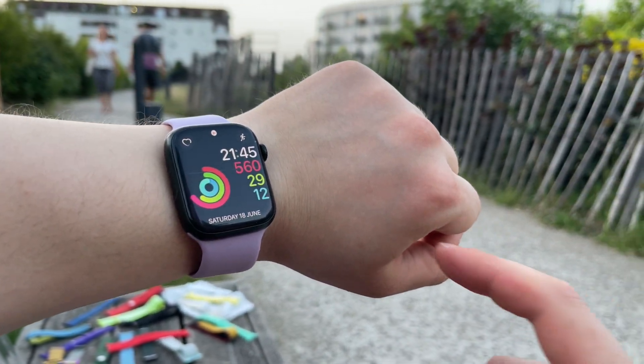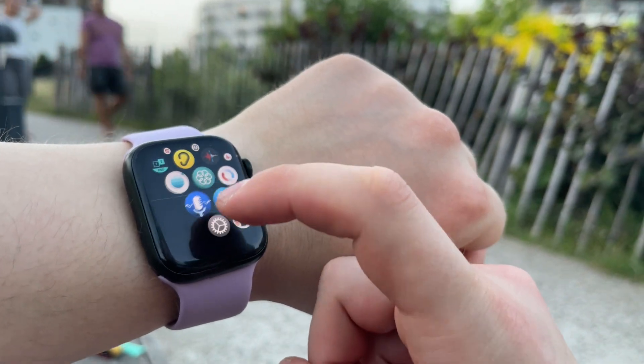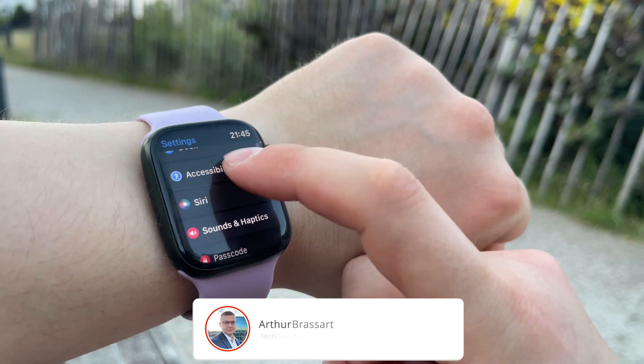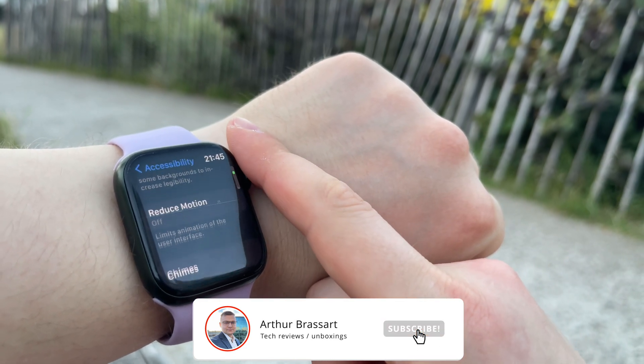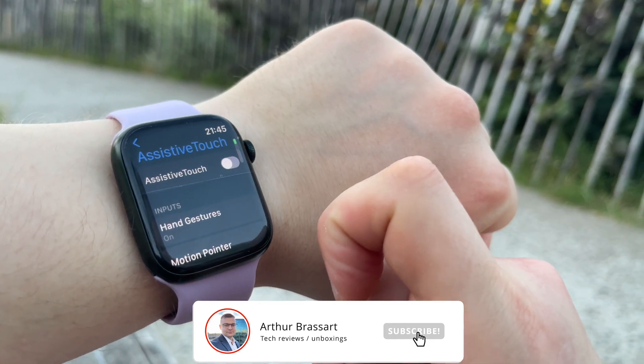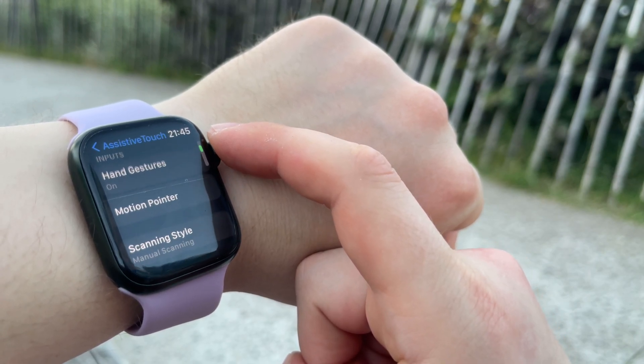To turn on Assistive Touch on your Apple Watch, open the Settings app, tap Accessibility, then tap Assistive Touch, and tap Assistive Touch to turn it on, then tap OK to confirm. You can also turn on and customize all the Assistive Touch features in the Apple Watch app on your iPhone.